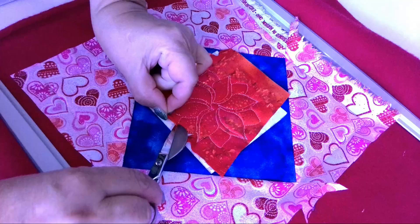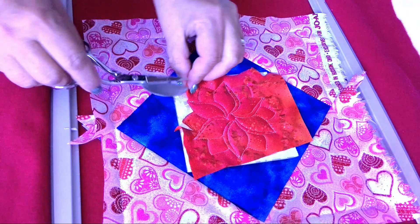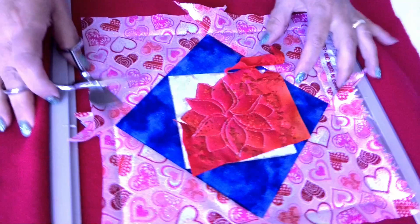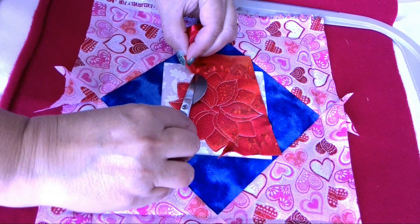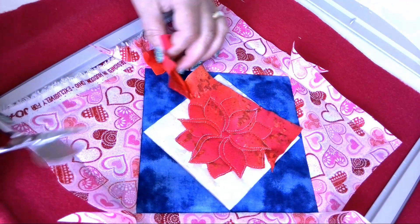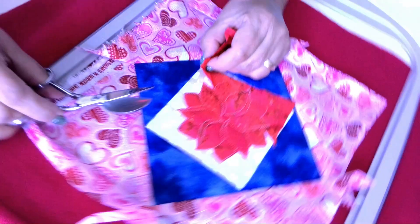With method two, you want the duckbill blade to be directly against your applique, protecting it. You will do your cutting around your applique in a clockwise manner so that the duckbill blade glides over your applique and your project and hard work are protected. If you are left-handed, you will cut in a counter-clockwise direction for this method. Either way you use these scissors, the end result is the same: neater cuts with a clean finish all around your applique.